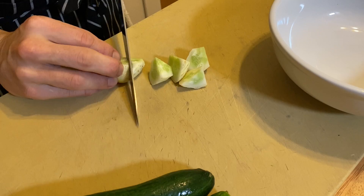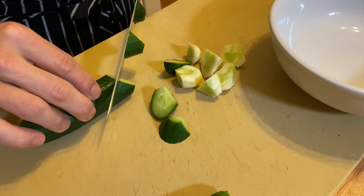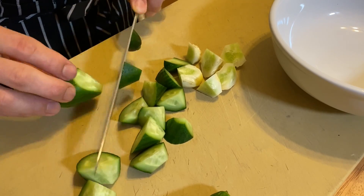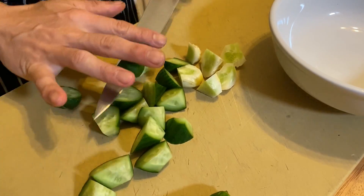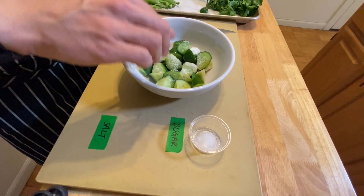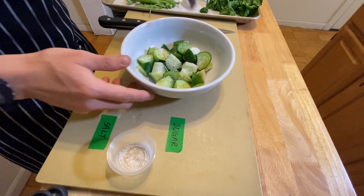Cut the cucumbers into bite-size pieces. Roll the cucumbers 90 degrees after each cut and then slice through the cucumber in the center. Season the cucumbers with salt and sugar and then toss them around. Set them aside for 30 minutes.